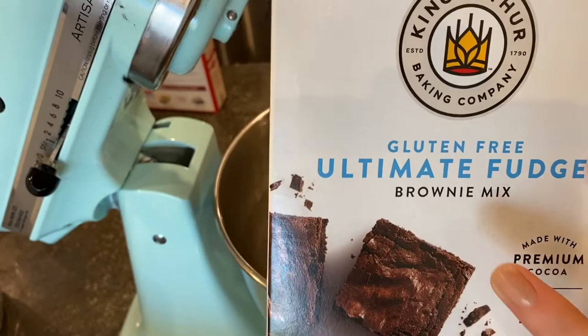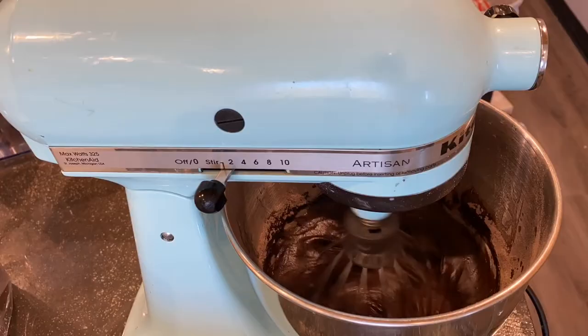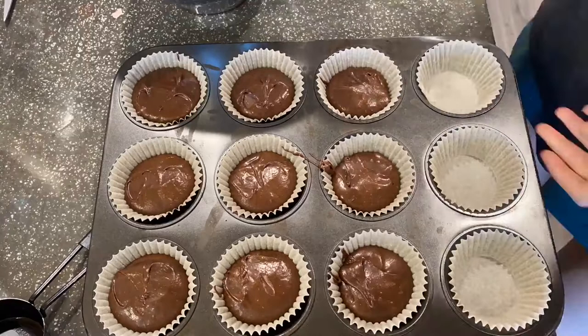I'm starting off with this gluten-free brownie mix and I'm going to make it according to package directions. I think this King Arthur gluten-free brownie mix is a really good one — you use butter in it, and it had a really great taste. It didn't taste gluten-free to me.